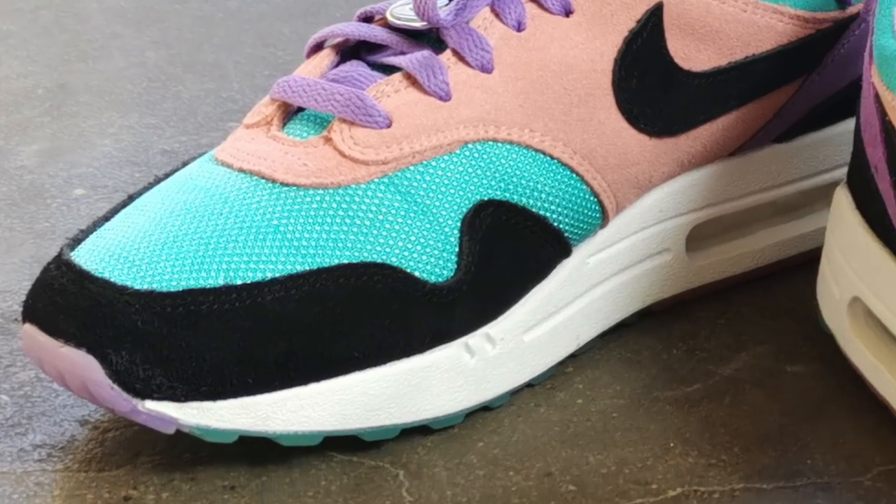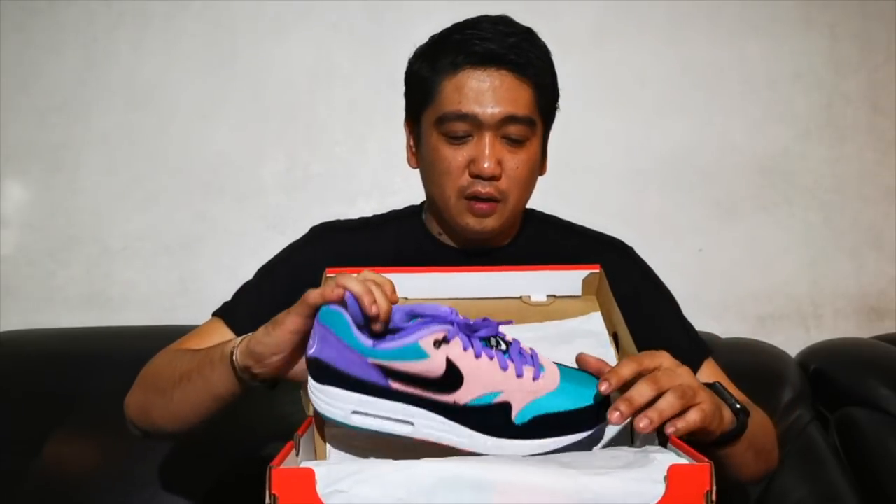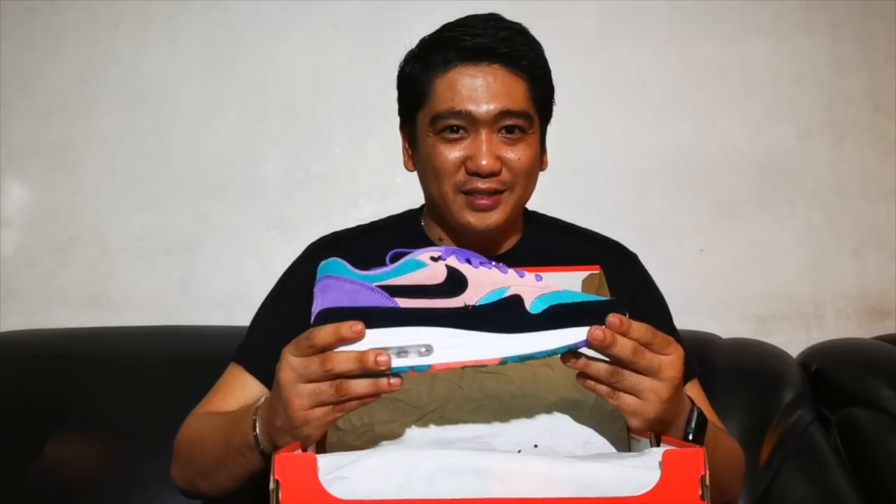So now let's look at the sneakers. It comes with the OG Nike box in orange and of course the tissue — typical tissue for the Nike Air Max. And boom, here it is.